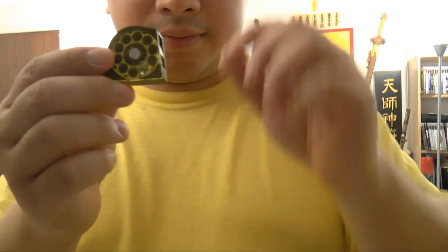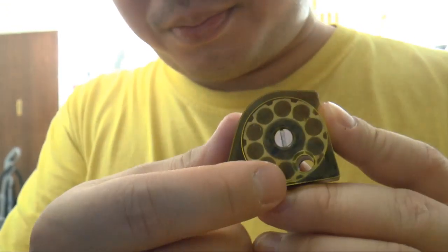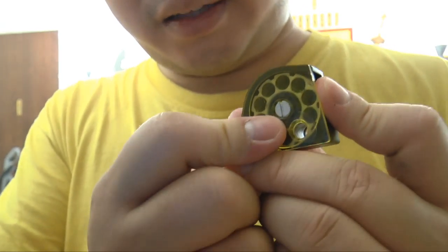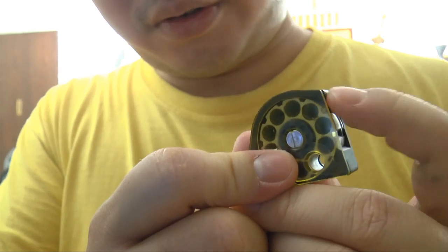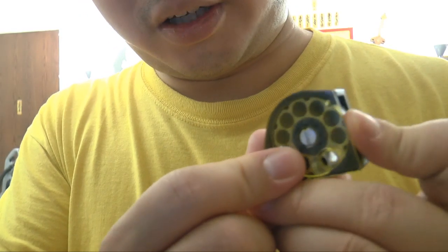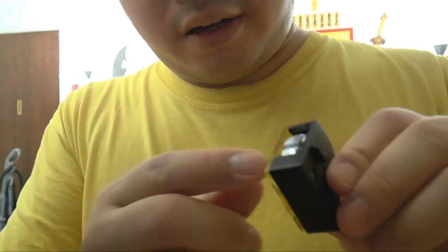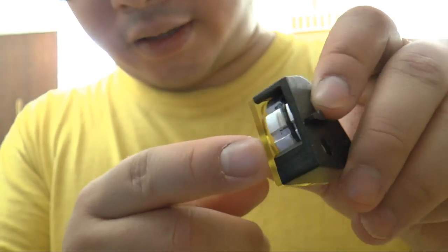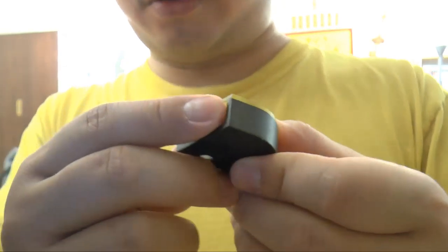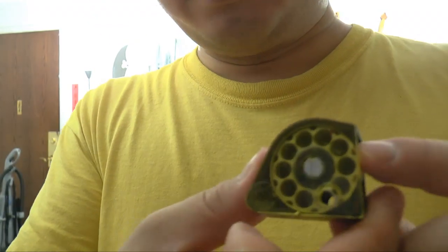To load the magazine, put one finger here and insert a pellet inside, then rotate — rotate and put one, rotate and put one — like that. Then put it back inside. There's a small o-ring which you need to oil occasionally; you can use Pelgun oil to keep it sealing well. Very easy to maintain.